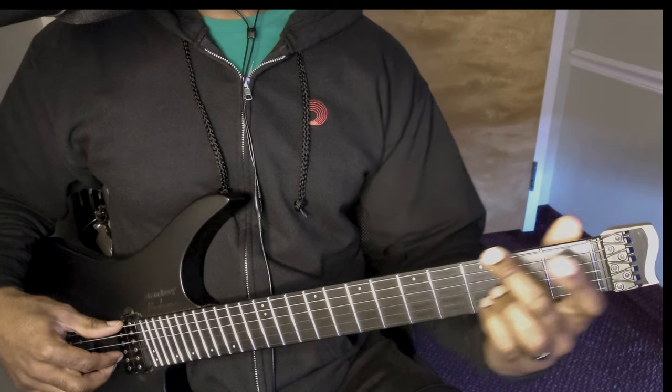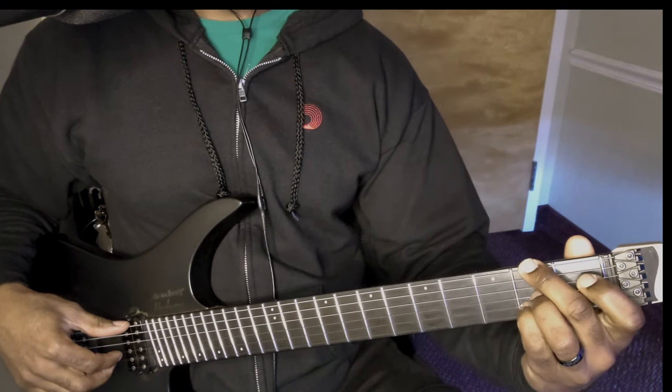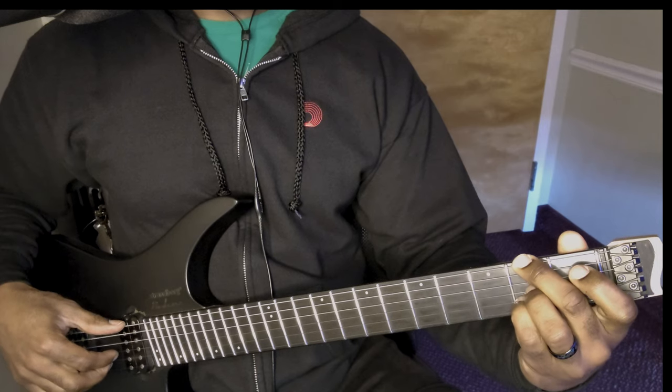Then you go and do the same shape you did at fret 7 with a B minor. Now it's an F sharp minor 7.